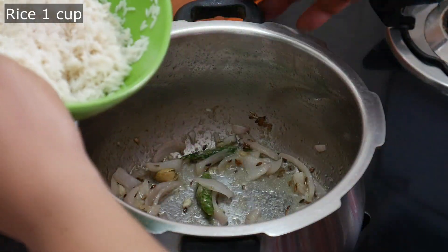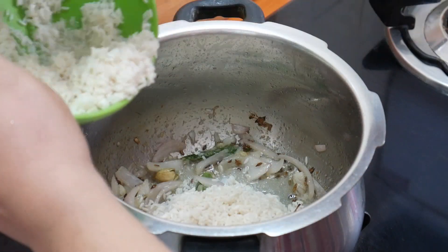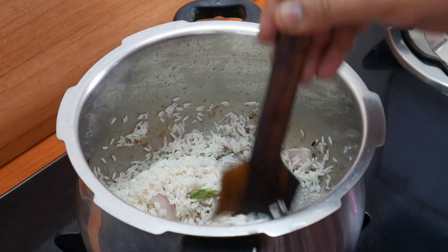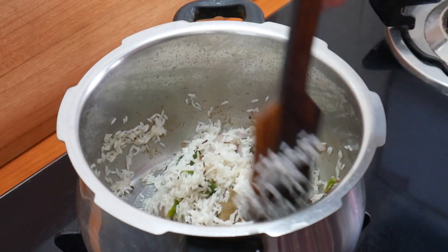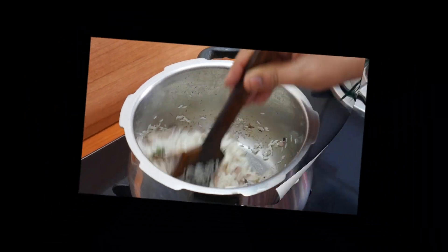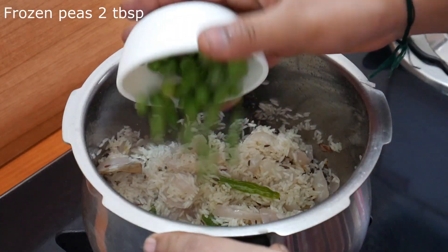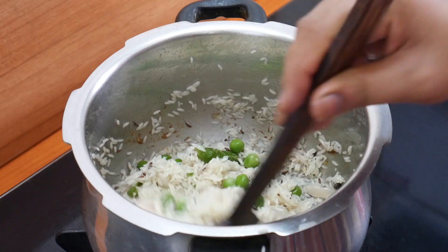Add 1 cup of sona masoori rice. Add the sauce and cook on medium to high flame. We will fry the tomato rice and fry it for 2 minutes.